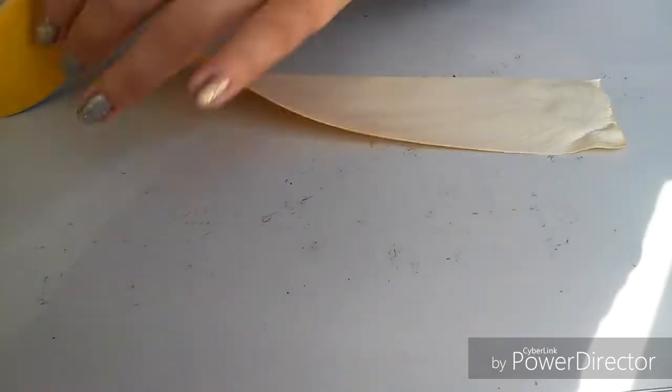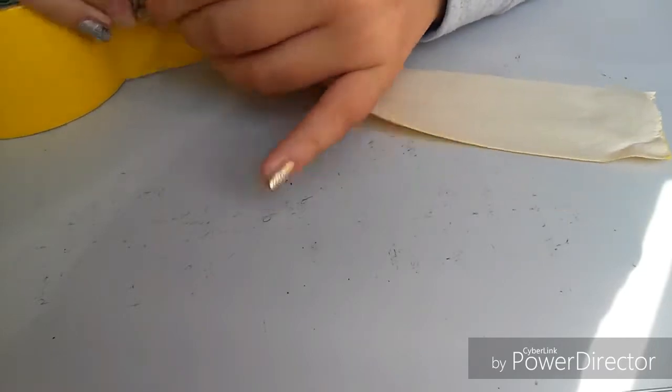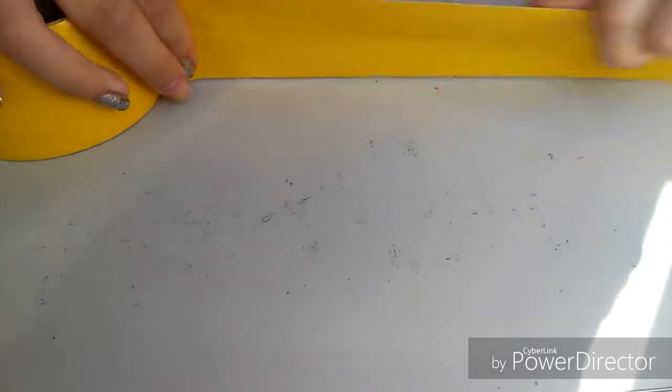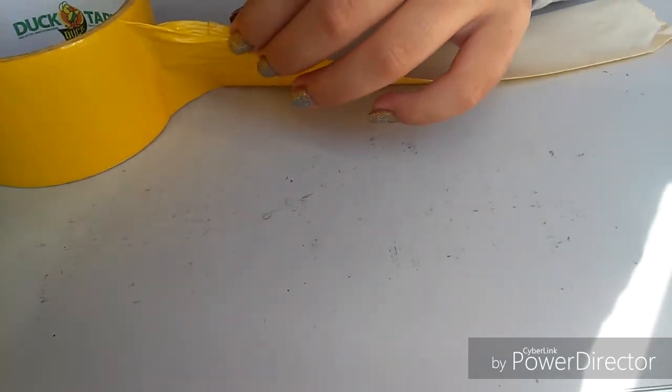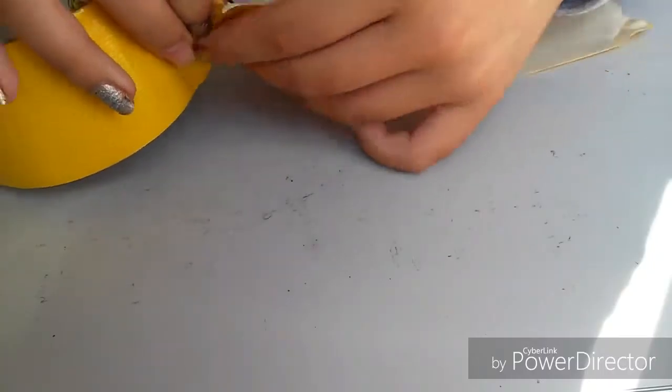I'm just gonna have to guess about how much eight inches is. I feel like that's too much. Oh my gosh, okay, this is tricky. And then I don't even know if I can rip this — I may have to use a pair of scissors just to rip it. Okay, that's technically cheating but it's okay.